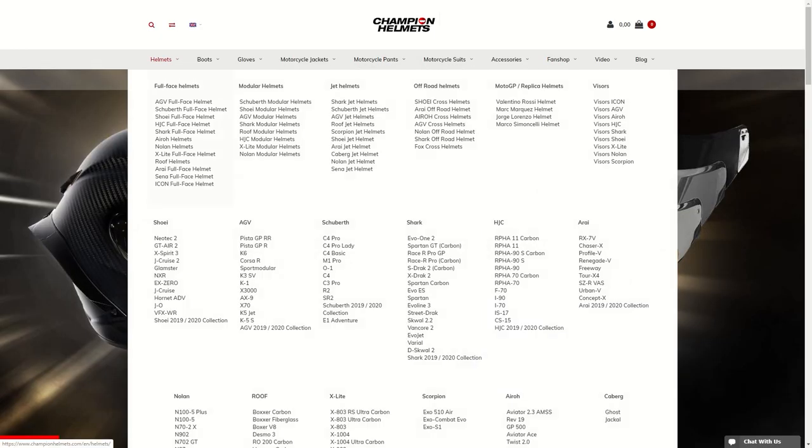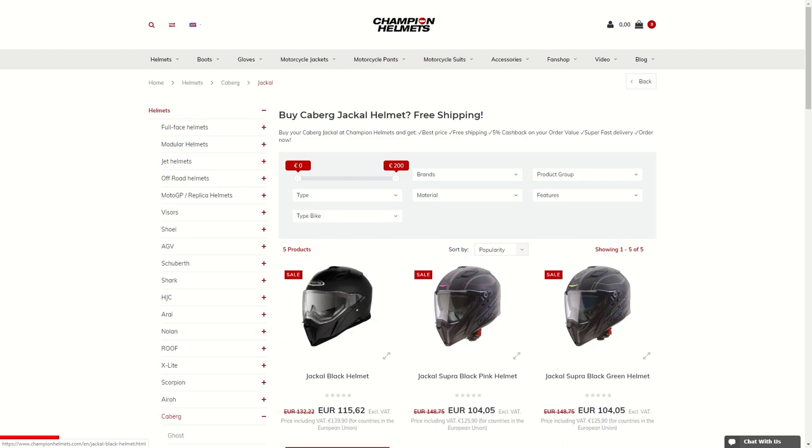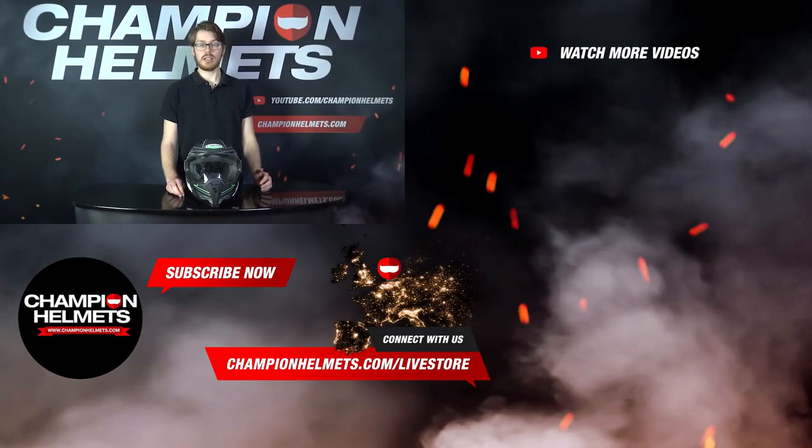If you'd like to purchase the Kberg Jackal, make sure to head to ChampionHelmets.com where we have a lowest price guarantee. So that's all for the Kberg Jackal. It's a decent entry level helmet — it'll give you good comfort and great ventilation, and it's a pretty lightweight helmet as well. The main gripes are that it hasn't been rated by Sharp yet and its predecessor only got 2 stars, it doesn't come with the anti-fog pinlock insert in the box, and it's also a very noisy helmet. Let us know what you think in the comments below. I'm Sebastian from ChampionHelmets and thanks for watching.